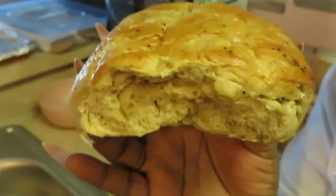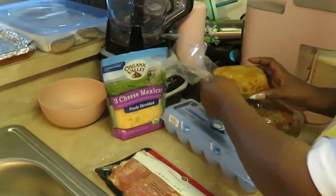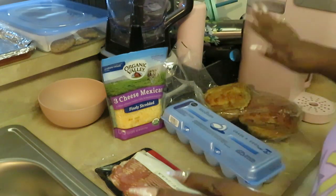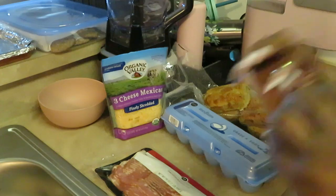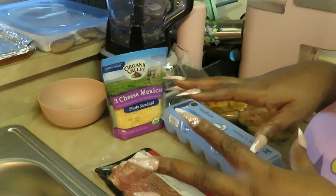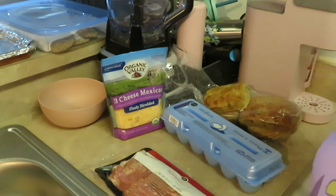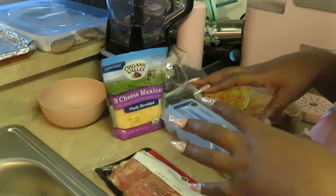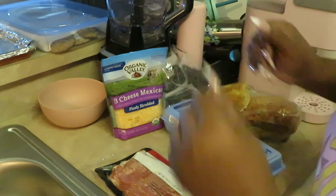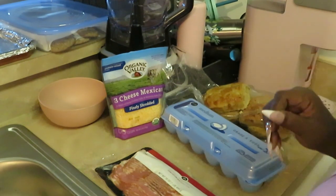That looks so good! So what I'm going to do is make bacon, egg, and cheese breakfast sandwiches on the onion bread. That onion-flavored ciabatta with the bacon, eggs, and cheese — that sounds amazing. Y'all are going to see how I put it together. I'll cook the bacon and eggs off-camera, and the main focus will be assembling the sandwiches.